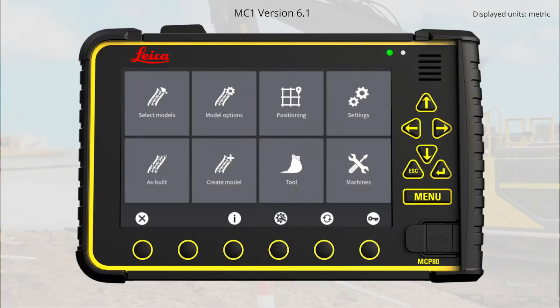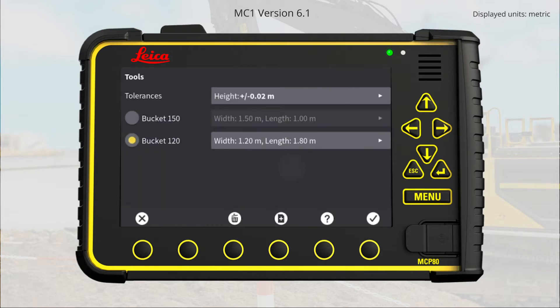We start in the main run screen of MC1. Press Tools. Press on the bucket calibration menu of the bucket you want to recalibrate. Here we select bucket 120.